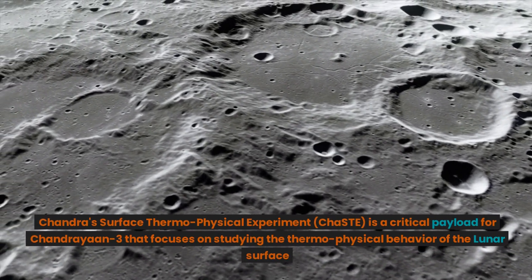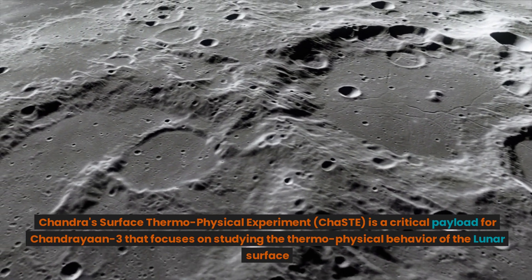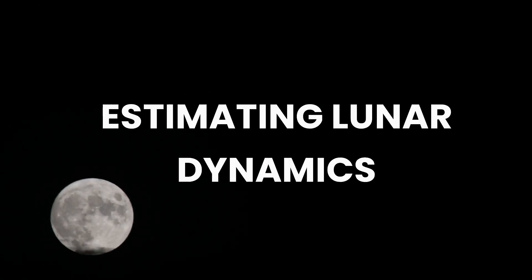Chandra's Surface Thermophysical Experiment, ChaSTE, is a critical payload for Chandrayaan-3 that focuses on studying the thermophysical behavior of the lunar surface.